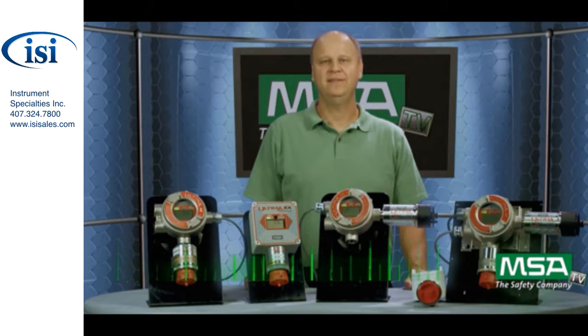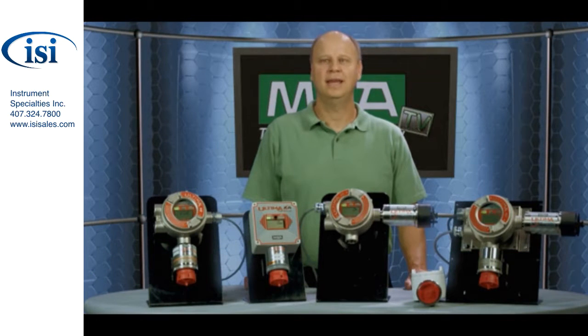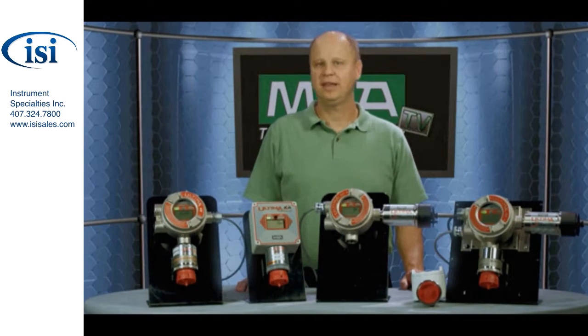Hello and welcome to MSATV. My name is Alan Roscoe and I'm a product line manager in the permanent gas detection department at MSA. Today, I'm going to talk with you about a series of great gas detection products called the Ultima X series of gas monitors. These products are used in a wide variety of markets and applications and can detect a number of different gases, including oxygen, combustibles, and toxic gases. I have a lot of products to talk with you about today, so let's get right to it.